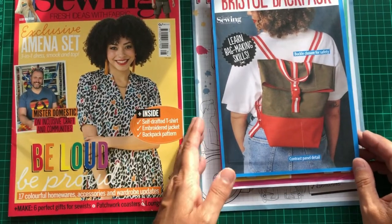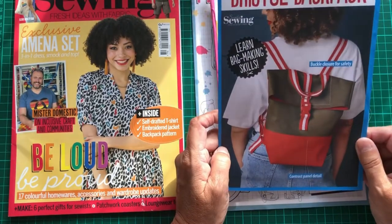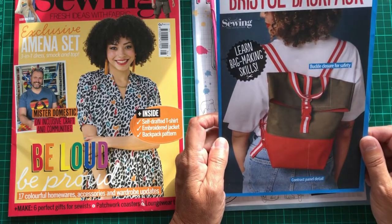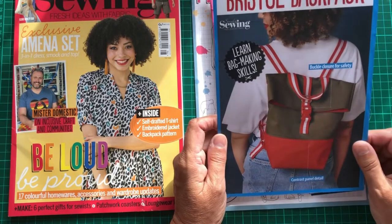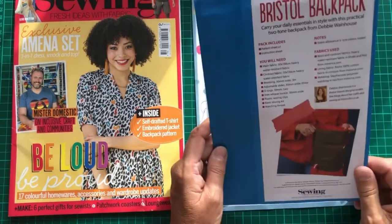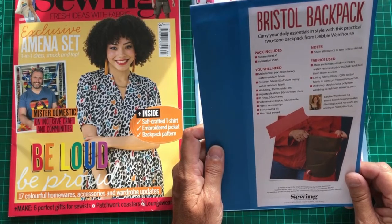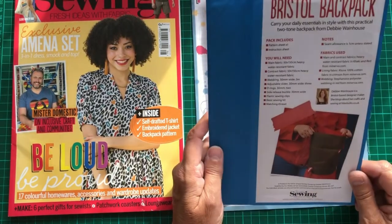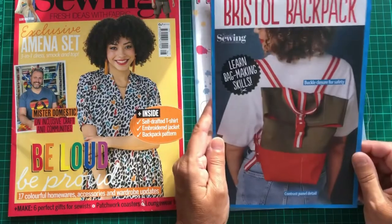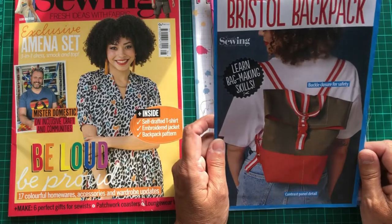The first pattern is this bag — it's a Bristol Backpack, and it's supposedly an easy pattern to get you into bag making. It suggests heavy, water-resistant fabric, and even tells you where to get it from: Minerva.com. So you could actually make it exactly as shown. The fabric is quite thick, so hopefully the sewing machine can cope.